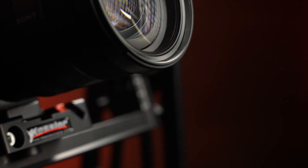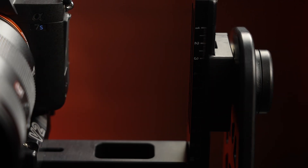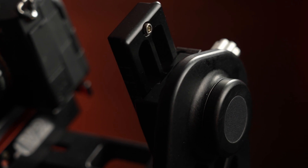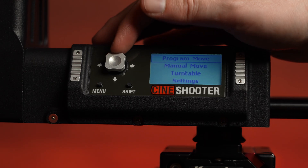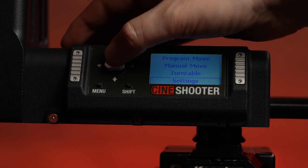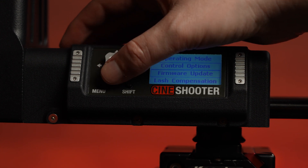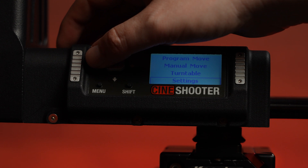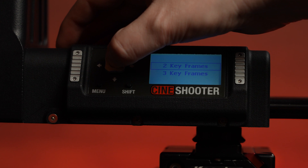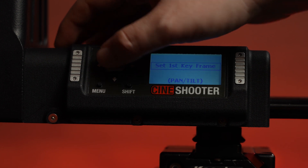Build quality is really important for something you'll use consistently in the field or on set. The Cine Shooter is solid, tactile, and feels professionally constructed — exactly what you'd expect from Kessler. The user interface is easy to navigate. My only gripe is the enter button, which is the joystick — you have to depress it, and sometimes it pushes left or right, taking you to another menu, which is frustrating. But really, you shouldn't need to use manual control on this unit; it's only there as a backup.